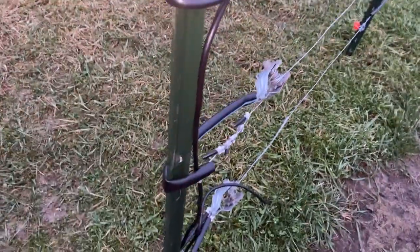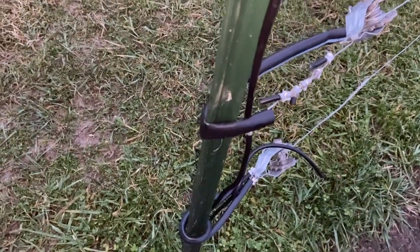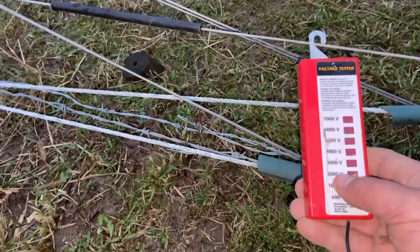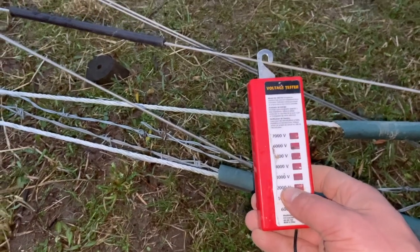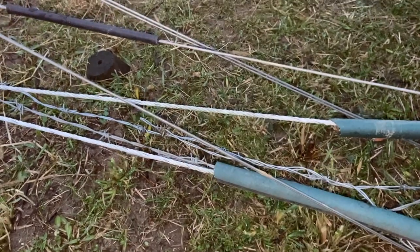I think I identified the issue. This rubber tubing is not a good enough insulation there and it was grounding it out. Now when I come over here we're hitting 7,000 volts. I'm pretty happy with that - 7,000 volts should really keep the sheep in. I'm glad I was able to get to the bottom of the issue. On another day I'll need to replace that little hose with a proper insulator in order to electrify that section of the paddock.